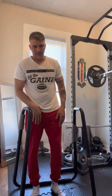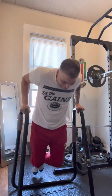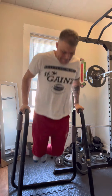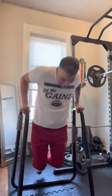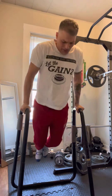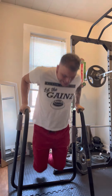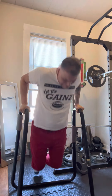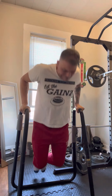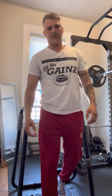Light. 5, 4, 3, 2... That's 25 reps, 40 seconds left.